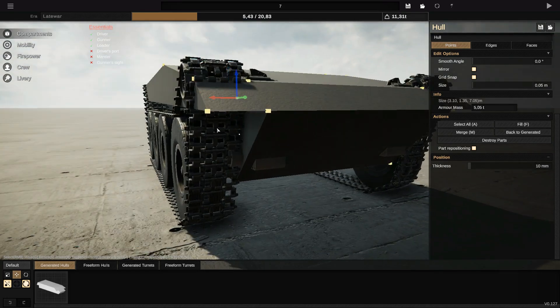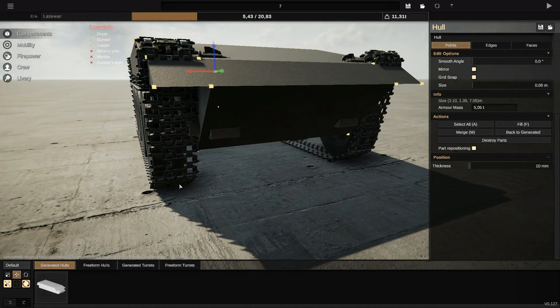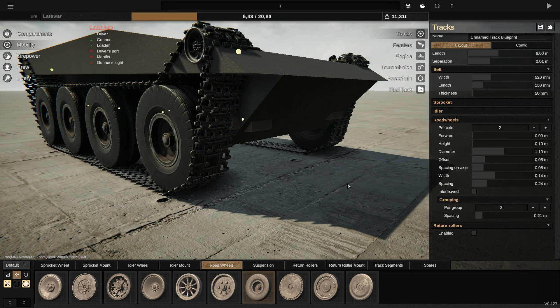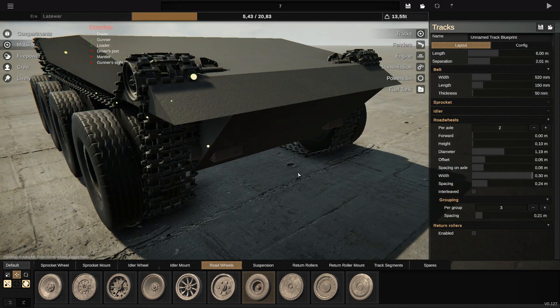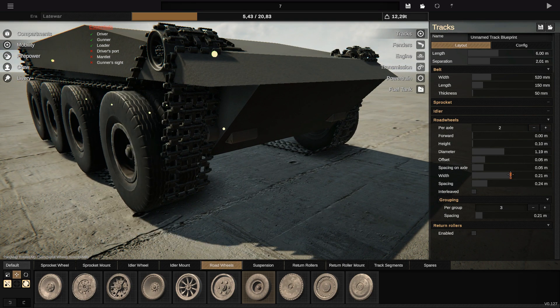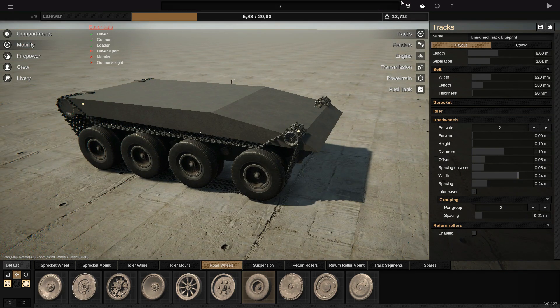Now what I'm gonna do is make the tracks disappear — this is all about the tracks. Before I do that I'm just gonna make the wheels a little bit larger, wider — yeah, there we go, that looks okay. I can even put one wheel larger, but I'm gonna leave two. I leave it like this and I save.